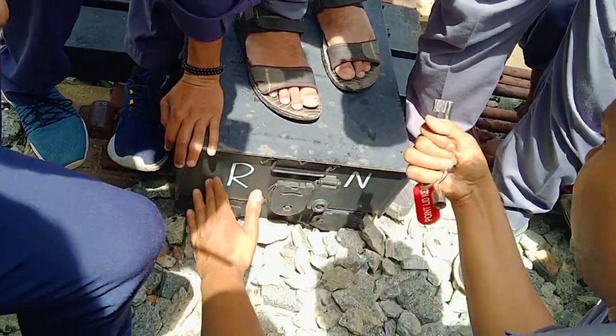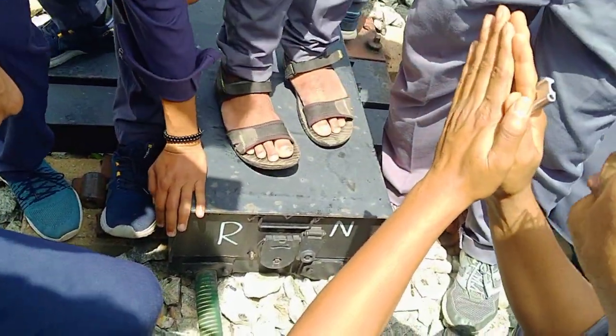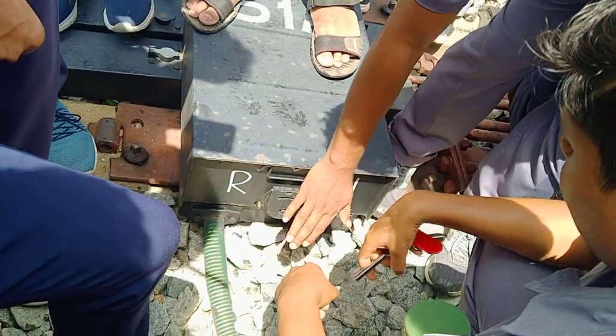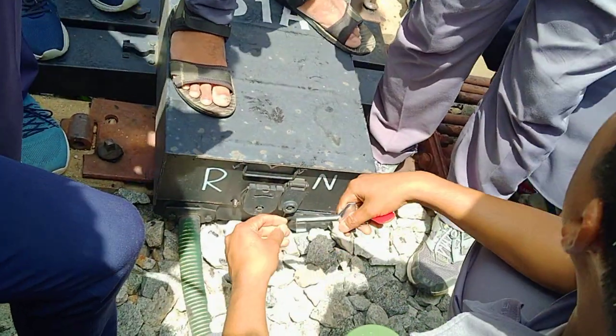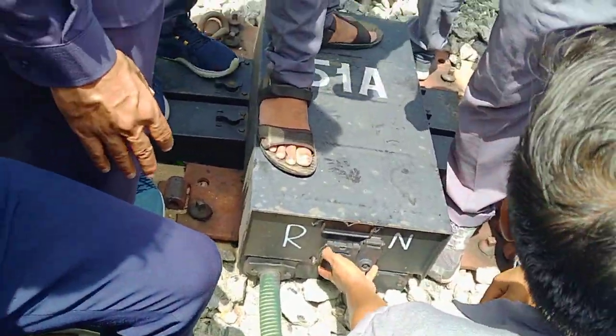It will open it. Keep it open. Now you will find the point — then you will see that it will be okay. Why don't you open it? It will open it. The lock is locked. This is a lock — the handle is locked.